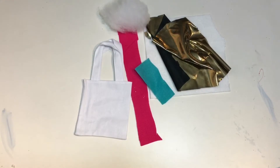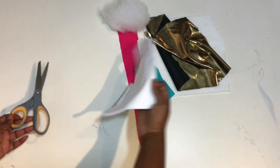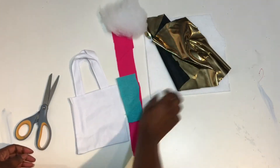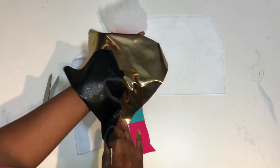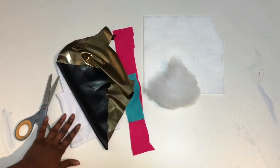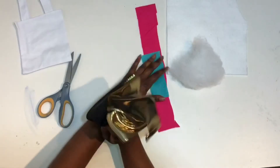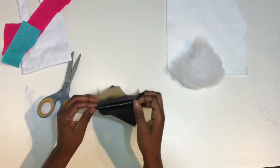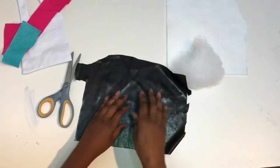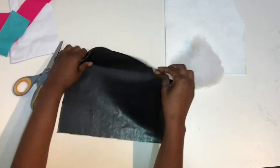Hey guys, I'm back with another video and today I'll be showing you how to make unicorn tote bags. All you need are these mini tote bags I got at Michael's — they came 5 in a pack for $5.99 and you can use your 40% off coupon — some fabric, gold fabric, pieces of felt, and a little fluff or cotton, or you can stuff yours with paper. So let's get started.